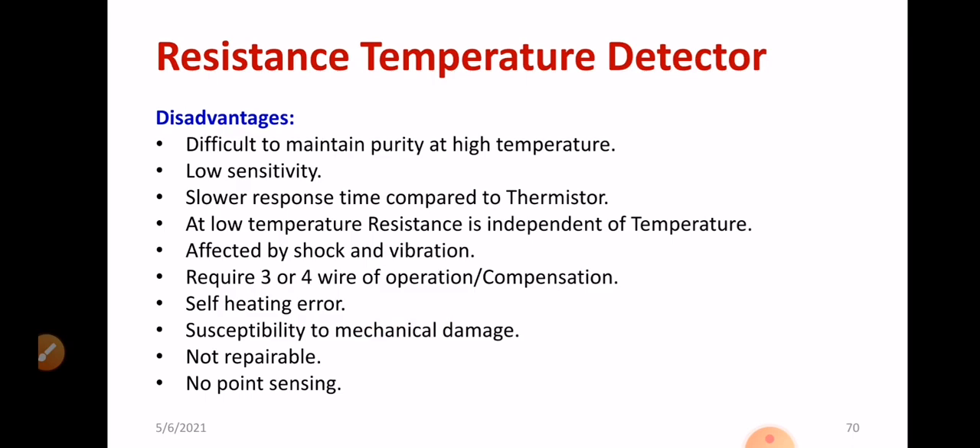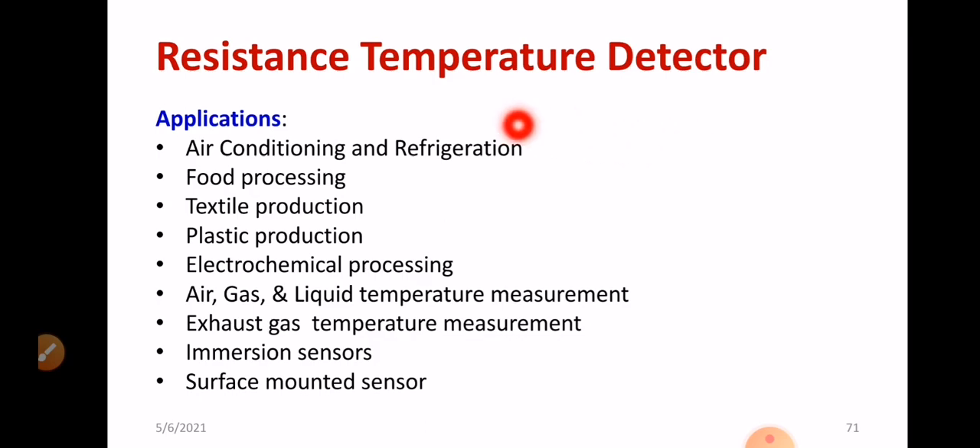We have learned the pros and cons of RTD. Where is RTD used? It can be used in air conditioning and refrigeration — one of its best applications. Also in food processing, where you have to maintain and measure a suitable amount of temperature accurately. Other applications include plastic production, electrochemical processes, and presence of catalyst — in all catalyst reactions, temperature matters a lot. Air, gas, and liquid temperature measurement is also possible.